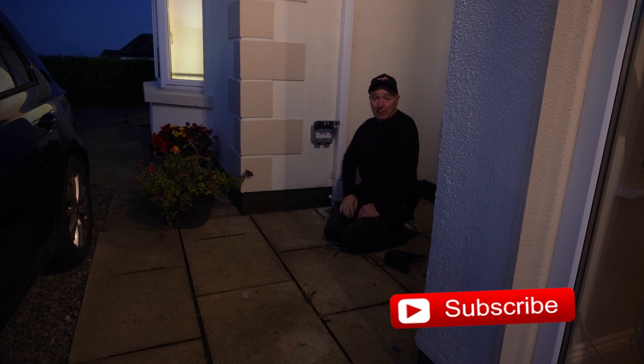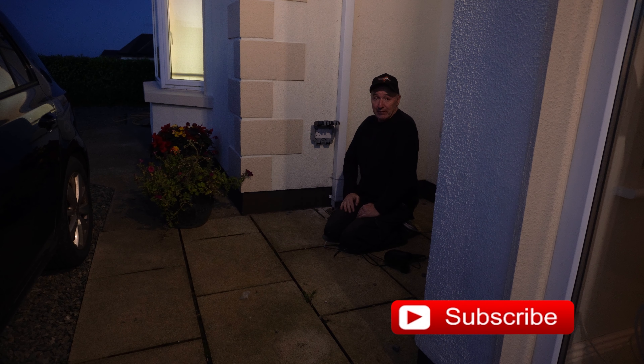If you like the video please thumbs up, subscribe down here. Great having subscribers. I'll see you all in the next video. Bye for now, good luck.